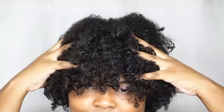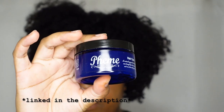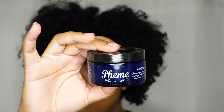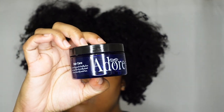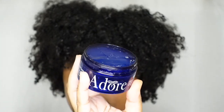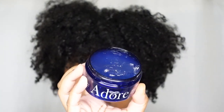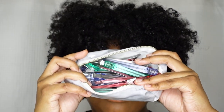Hey guys, today I'm showing you how to do some knotless curly box braids. Today's video is sponsored by Theme Hair Care Adorn Edge Control — you can find this in the description below. This edge control basically allows your hairstyle to be sleek and flake free. So let's get into the hairstyle.